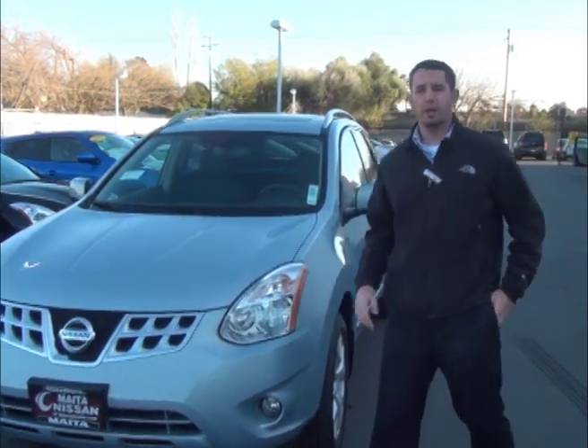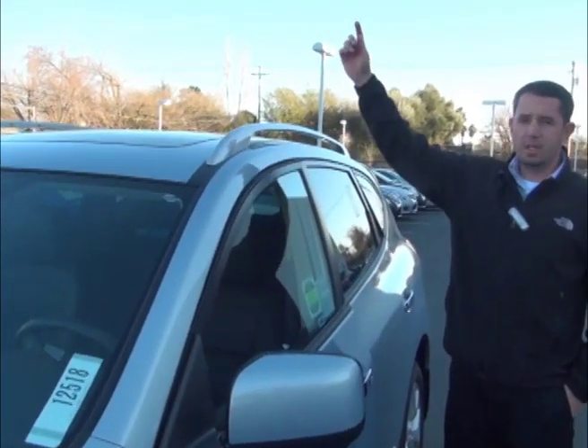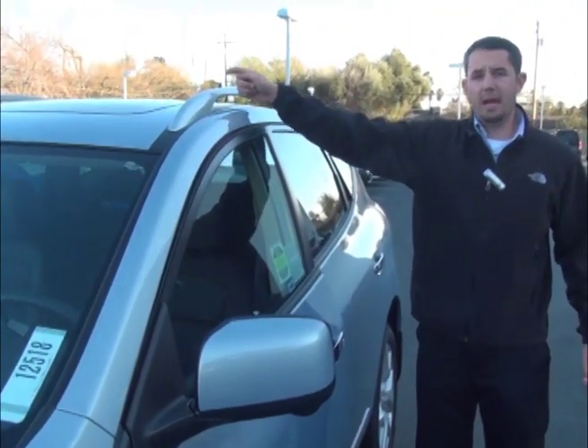Now if you follow me here, I'll explain it to you. The Around View Monitor gives you a view from a bird's eye view of the vehicle, the front of the vehicle, the back of the vehicle, and on the right side of the vehicle on the passenger side.